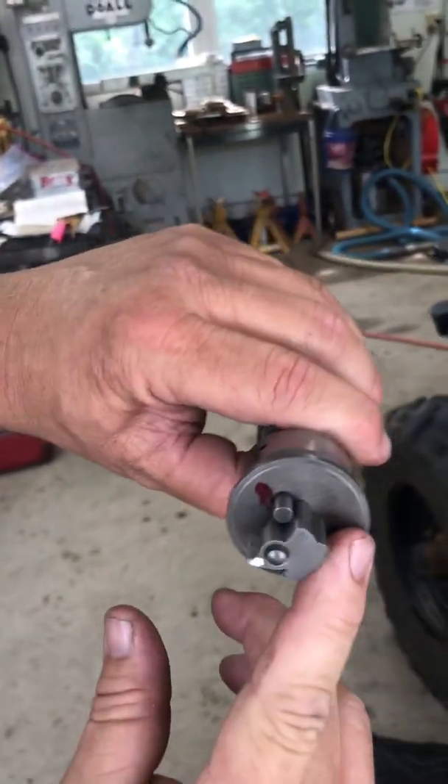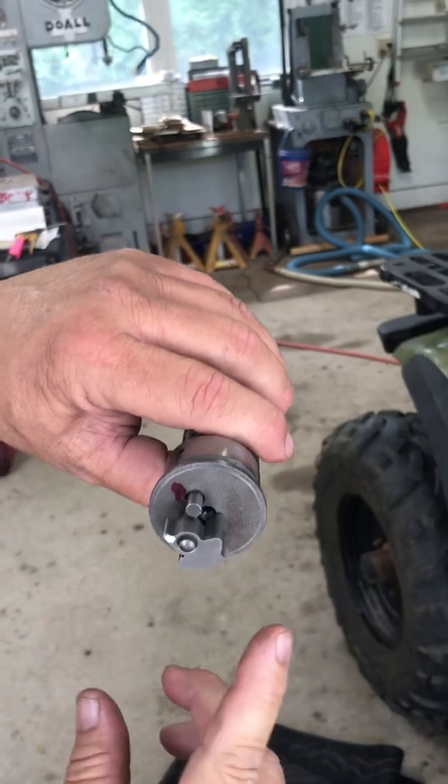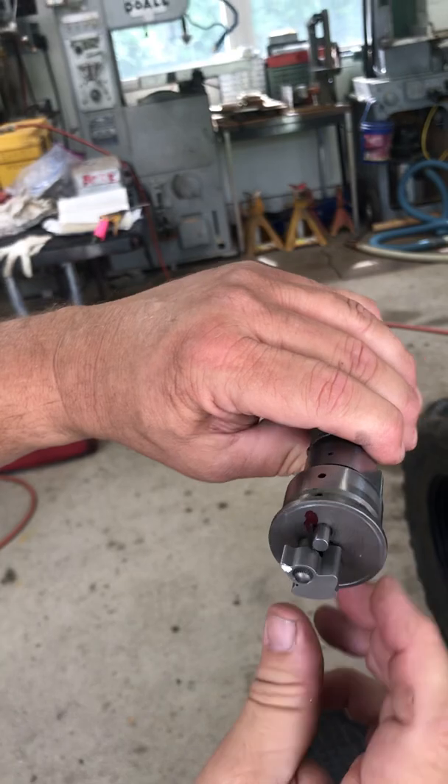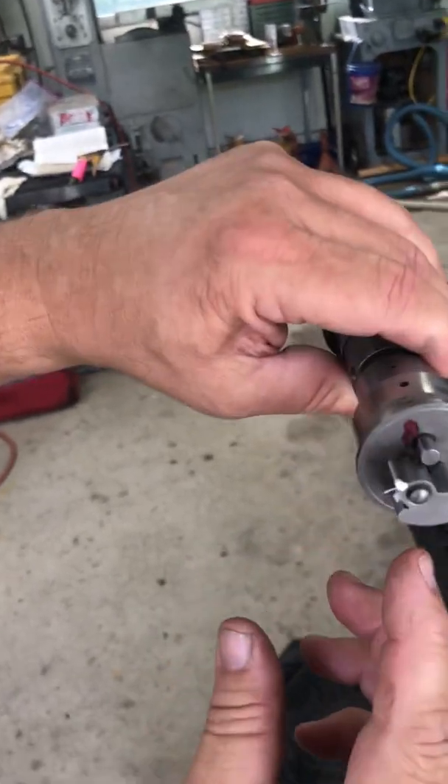That spring is supposed to do it. Well, the spring is too weak from the factory and they'll sell you a hundred springs and they won't work. So what we did is take this thing out.